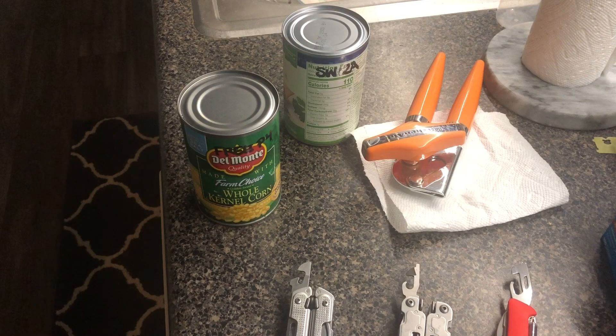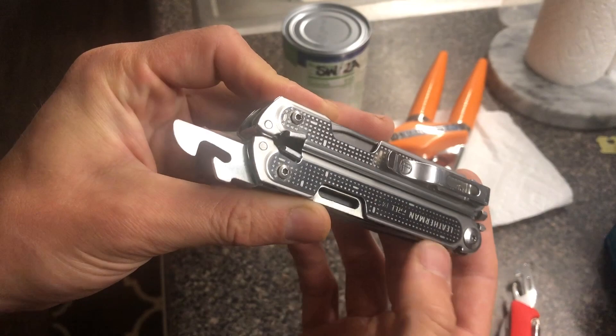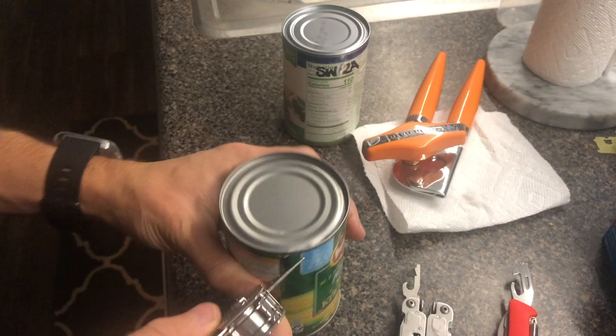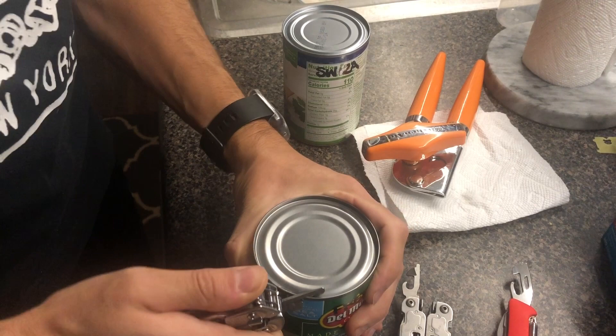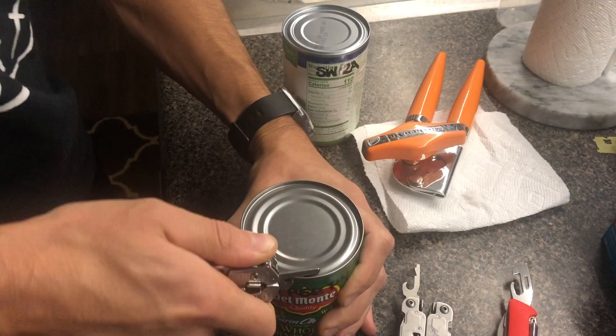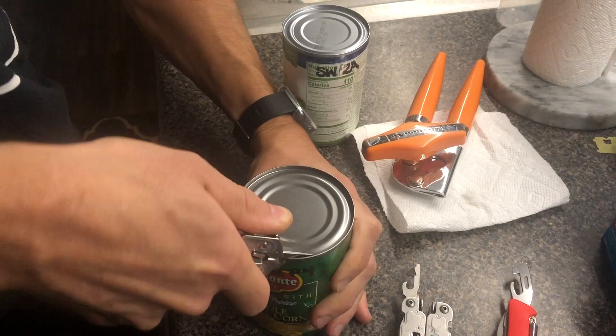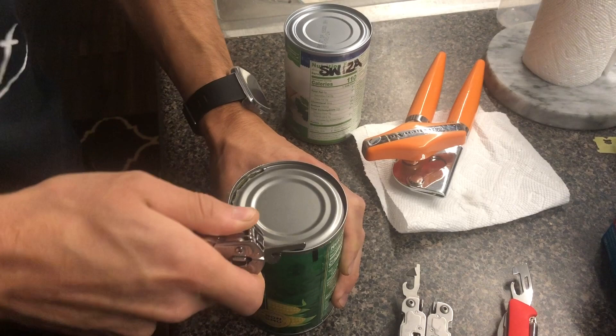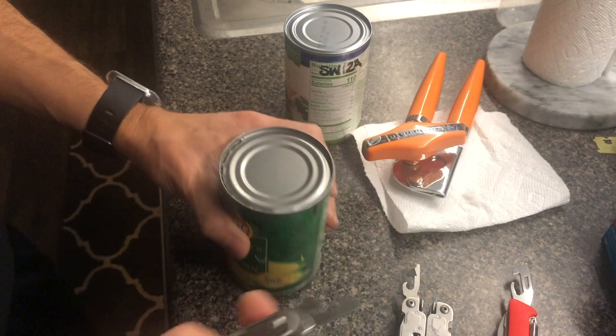Let's move on to a crowd favorite — the Leatherman Free P4. I was a bit skeptical given its small size, but as it turns out, the dedicated can opener has decent piercing ability and gets started in the cut reasonably easily. It also has reasonable cutting ability and you can get a rhythm going. The only hang-up is a literal hang-up: friction between the exterior of the can and the tool means I have to shimmy and wiggle to make the next push cut. Its only downside is that it's very small. Maybe Leatherman, if you're watching, the next P series iteration should have a slightly larger can opener — but overall it performed pretty well.